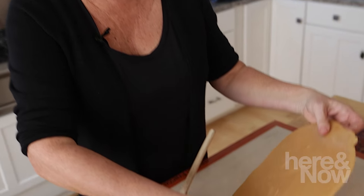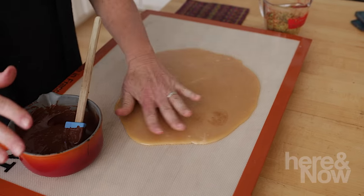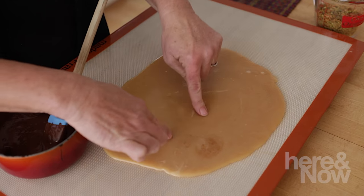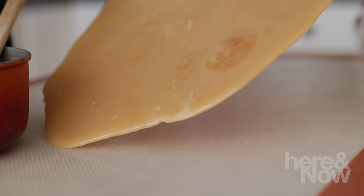Alright, it's been close to an hour. Take a look at this — this is what it looks like. It's completely hardened. I took it off the silpat and put it on a work surface. It's very easy to work with once it hardens. No fingerprints — this is just a beautiful piece of dried caramel.